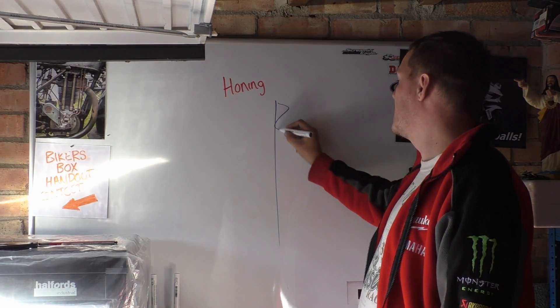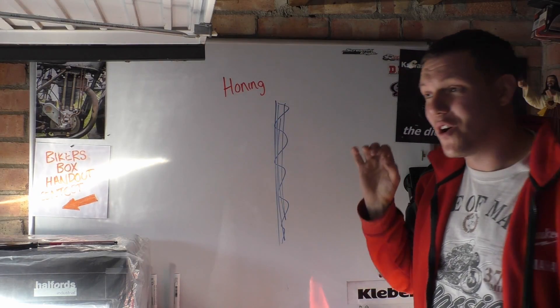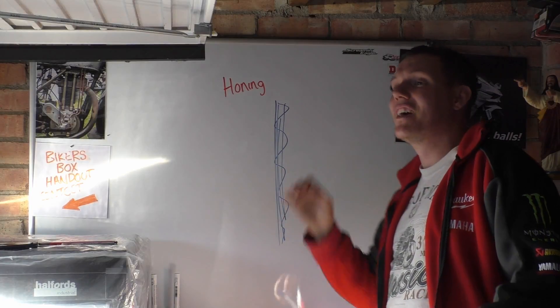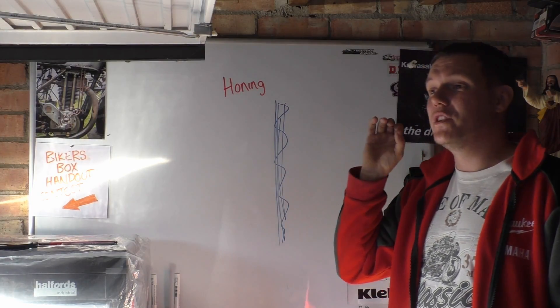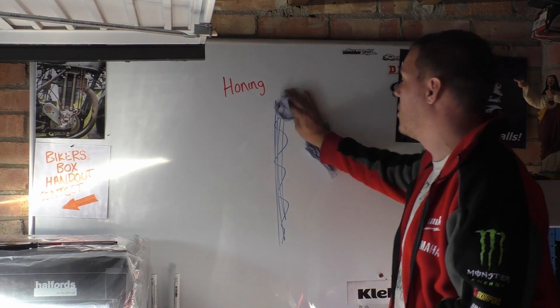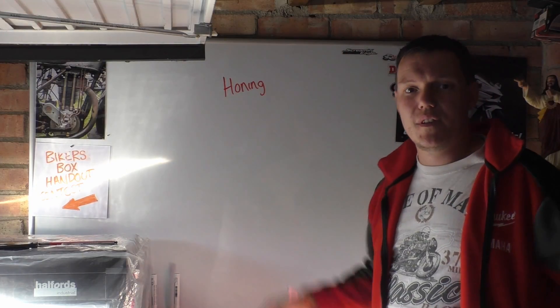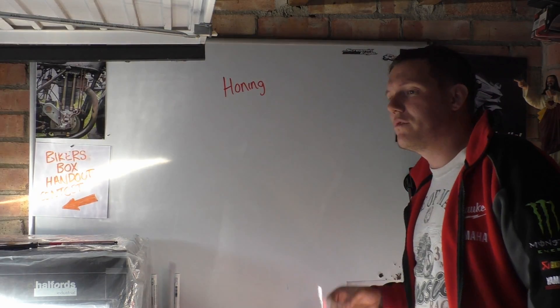What you want to do is wear it out yourself, and that is what a hone is for. A hone basically knocks off all the high peaks down until you get a nice honed polished surface. Then you can take a measurement of that and you can control the size of your cylinder, so you know that in six months it is literally not going to be 150 microns larger.